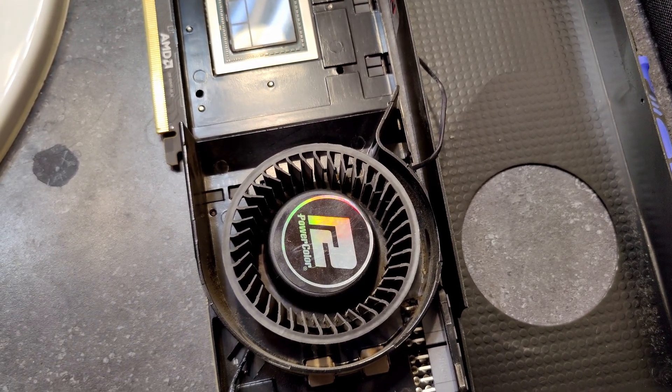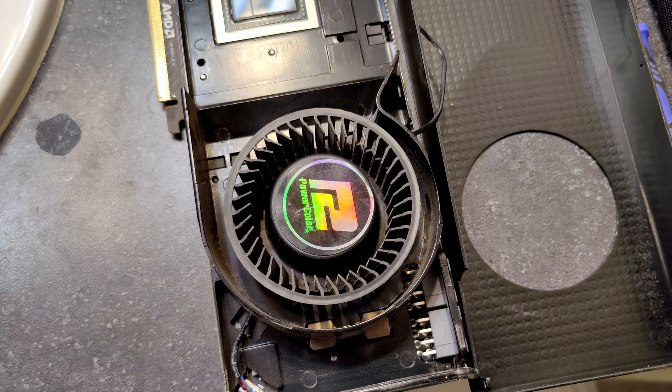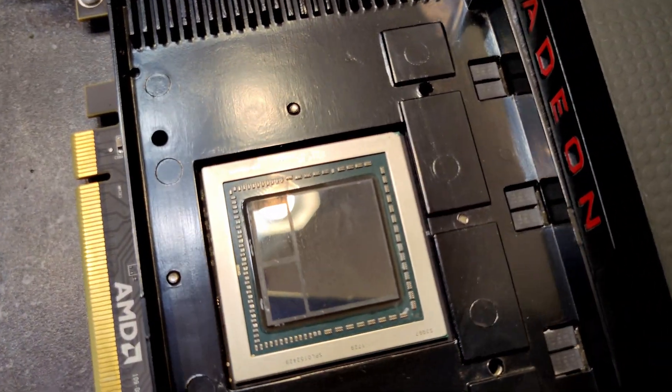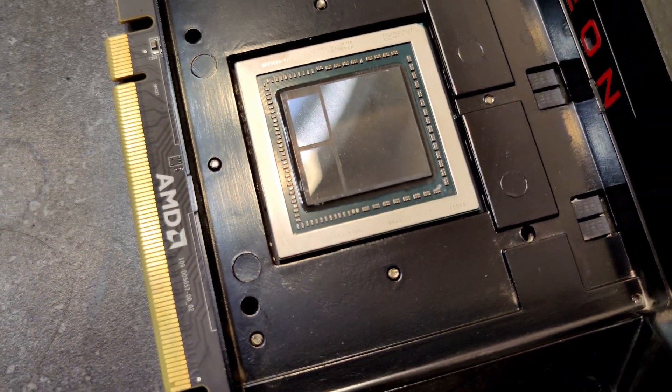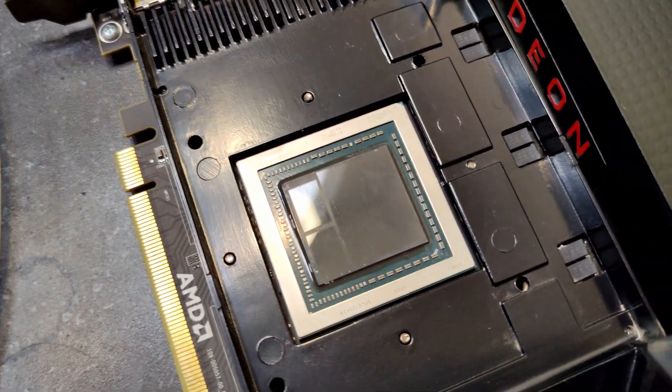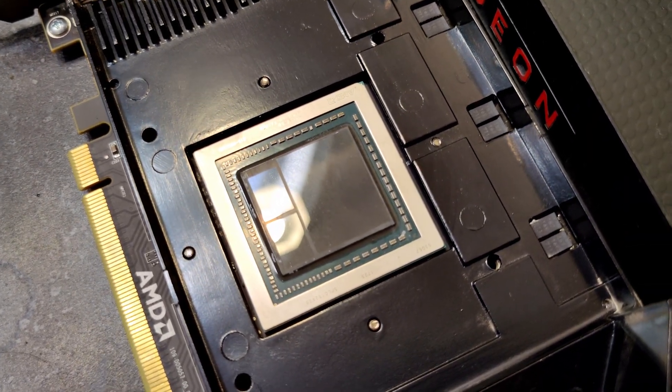What's up guys? This is going to be a pretty short video. As we saw in my last video with my evolution computer, this GPU was overheating, and just as I suspected, the thermal paste on this Vega 64 was completely dried up.